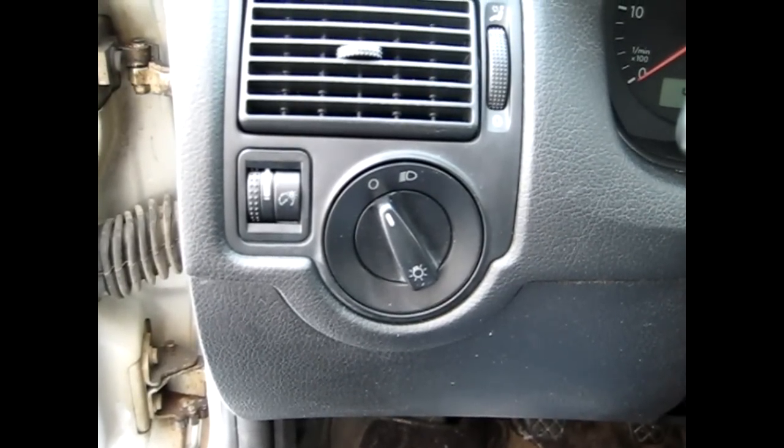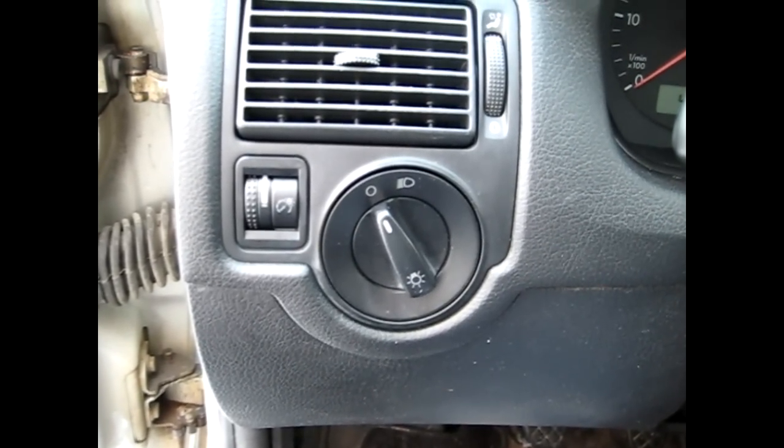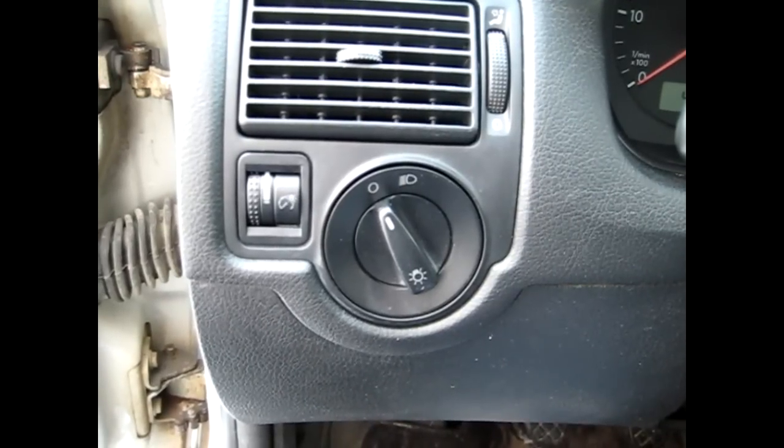What I want to show you today is how to remove your headlight switch on a Volkswagen MK4.